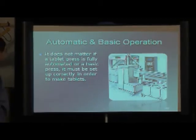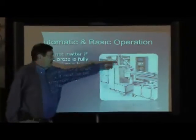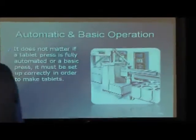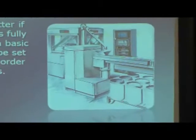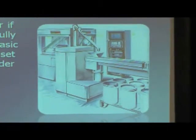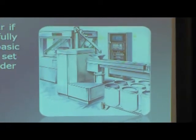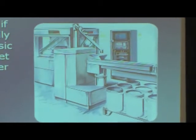Here's a picture of a fully automated tablet press — that one is actually a Fette machine, I think. And that's what you call a lights-out operation. I've seen a lot of those operations during my past traveling around the world.